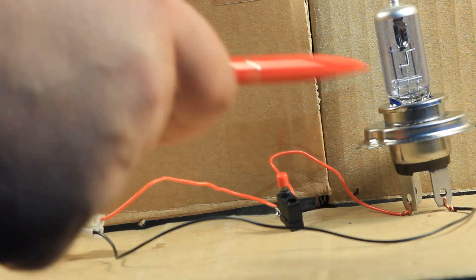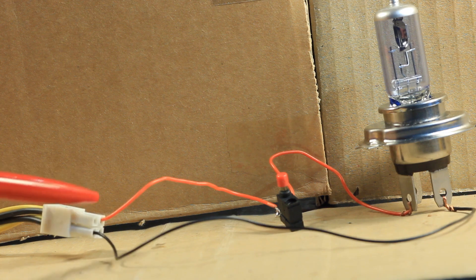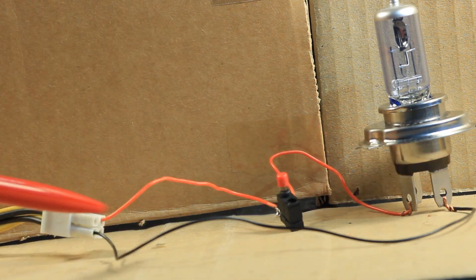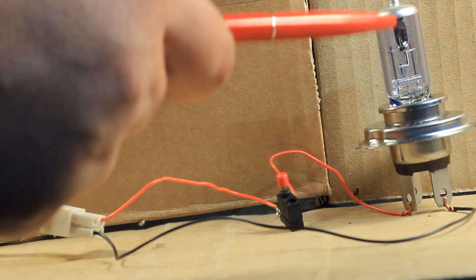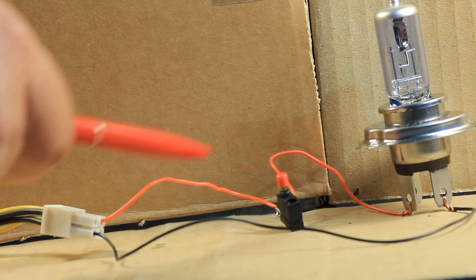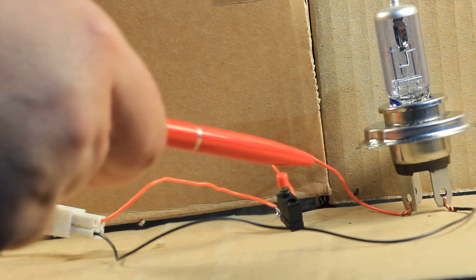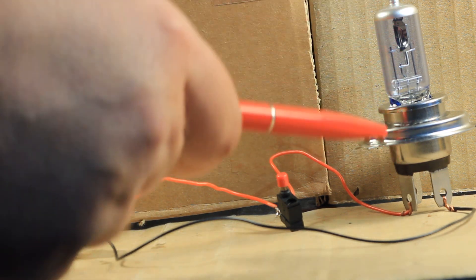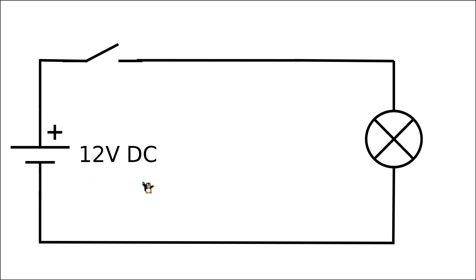Let us start with a very simple experiment where I'm providing 12V from an ATX power supply. The negative rail is this black cable going to a 12V incandescent light bulb, and the positive terminal of the power supply goes through a push switch and then through this red cable back to the light bulb. Here is the circuit diagram of this simple setup: the plus 12V DC comes in, the negative rail goes to the lamp, and the positive rail goes through the push switch to the lamp.